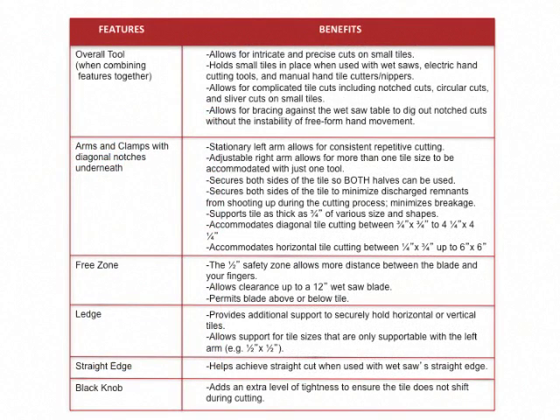Tile Sizer offers many benefits. By holding small tiles in place, it allows for complicated tile cuts including notched cuts, circular cuts, and sliver cuts on small tiles. The adjustable right arm allows for more than one size tile to be accommodated in just one tool. The half-pinch safety zone allows for more distance between the blade and your fingers, and it permits blades to be above or below the tile being cut to allow for maximum flexibility.